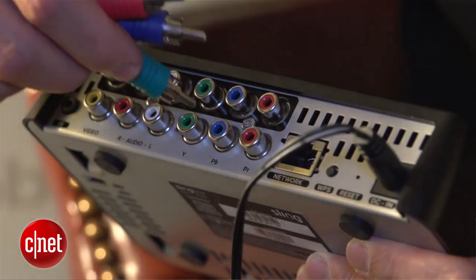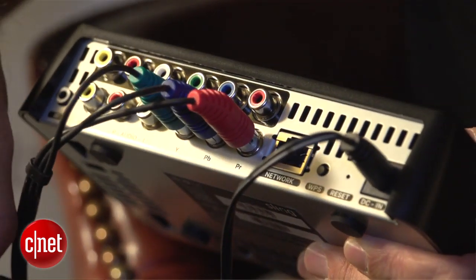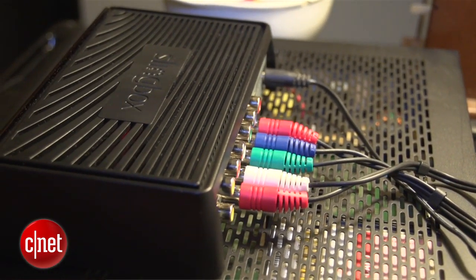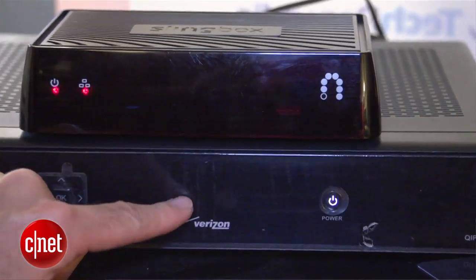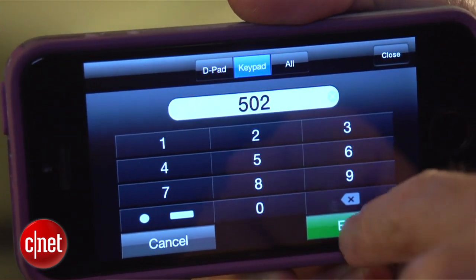To set up the M1, all you have to do is connect the box to the component video outputs of your cable or satellite box, then set up a Slingbox account and link the box to your Wi-Fi network from your computer. The box has built-in IR emitters that interface with the IR on your cable or satellite box, allowing you to turn your mobile device into a virtual remote control.